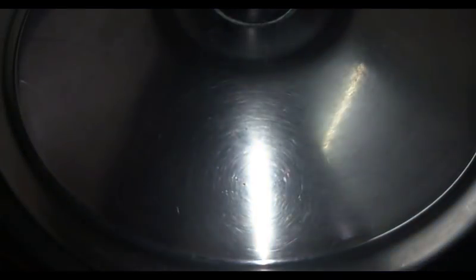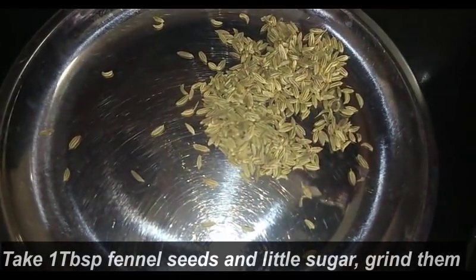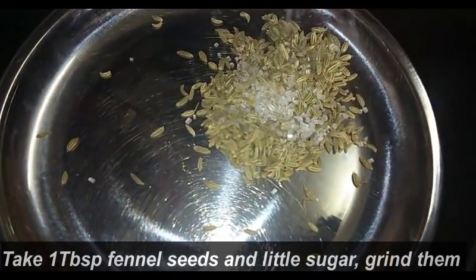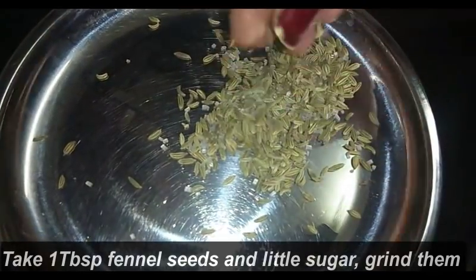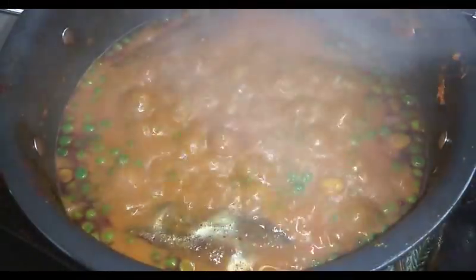Now to bring the beautiful aroma of the dish, I am adding 1 tablespoon of fennel seeds — in Hindi you call this saunf and in Bengali you call this moori. Now make a fine powder of this. You can't easily grind such a small amount, so I will advise you to add some sugar — then it will be easier for you to grind. Now add this fennel powder into your aloo dham gravy.